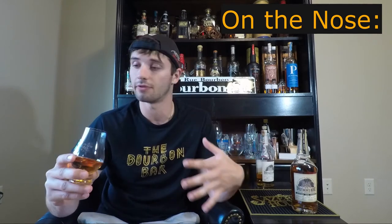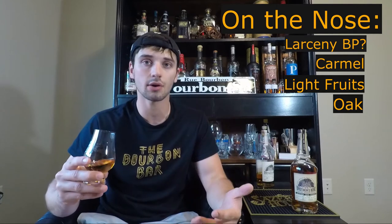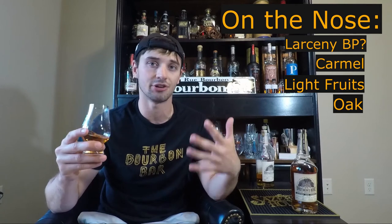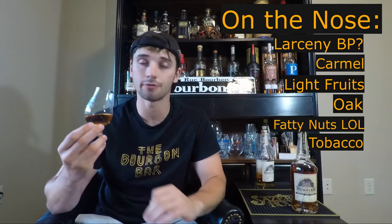First impressions are, it honestly smells very similar to a really good Larceny Barrel Proof. There are some caramel notes in it. It's very sweet on the nose. Some light fruits and some oak presence, which is there. It also has a little bit of this nuttiness, almost like a pecan or buttered pecan, maybe walnuts or pecan — some kind of fattier nut in there as well. It definitely has a bit of tobacco on the nose as well. Some darker notes coming in here, which we don't normally get from their original Brothers Bond 80 Proof. There's also definitely a little bit of a bready note showing itself here that comes through from the wheat of the whiskey.